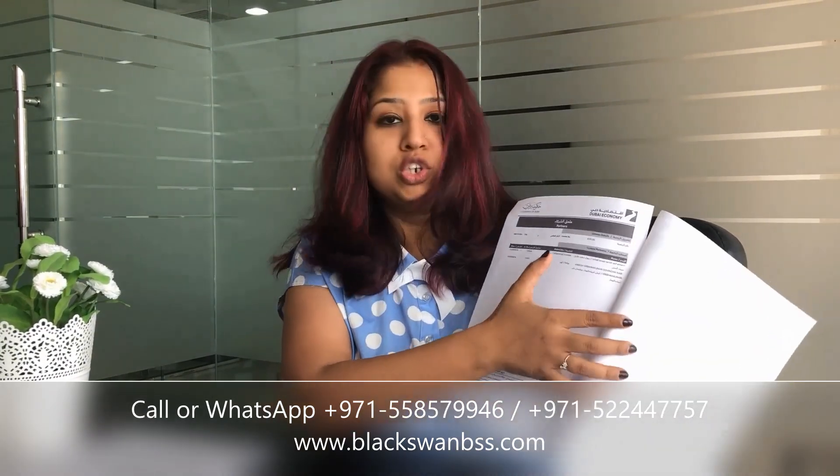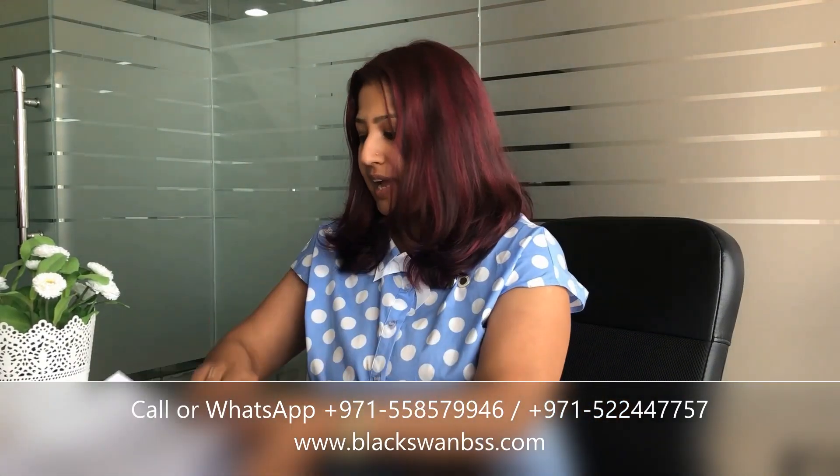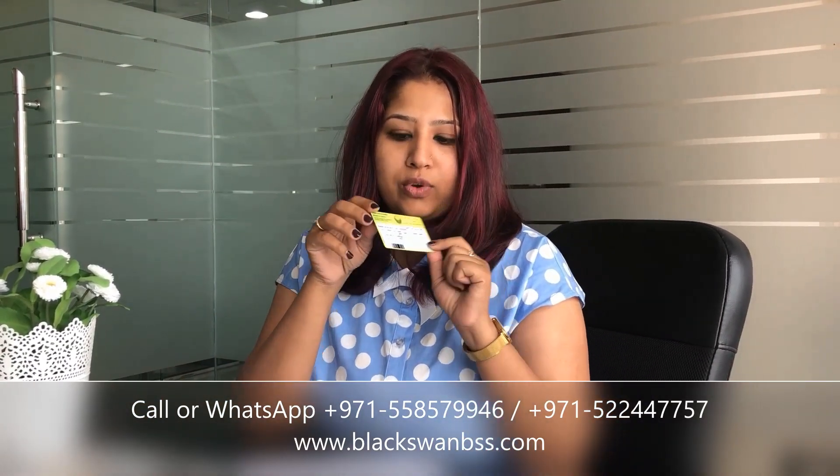And this is finally your license copy. On the license copy you will have the business name, the date of issuance, the number of partners, the local sponsor's name, and the shareholding structure — these things will be mentioned on your license. I would also like to show you this is how the establishment card looks, which you will get for your company.